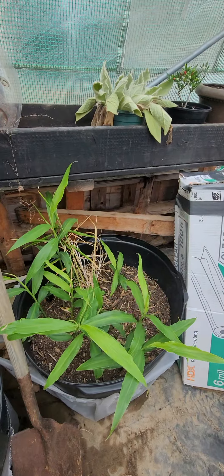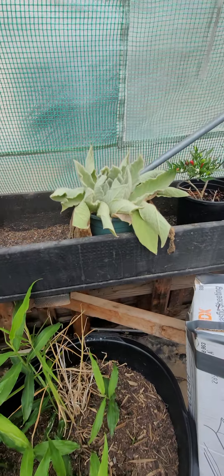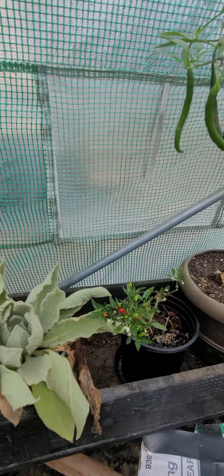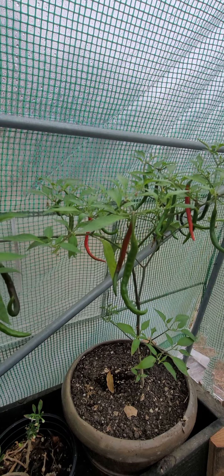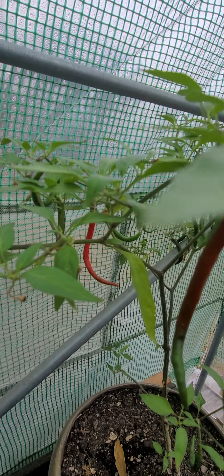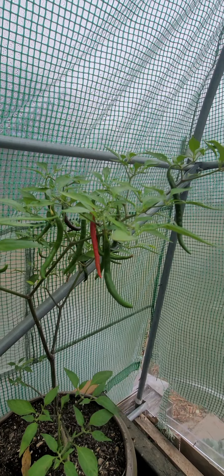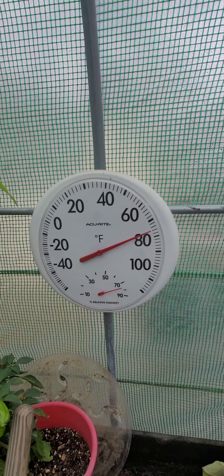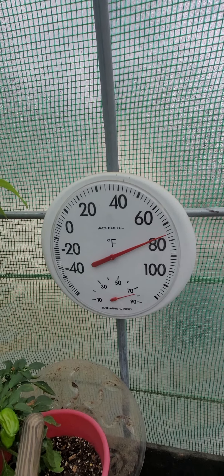Here we have ginger and a mullein plant that's in need of water, and I will be taking care of that in a few minutes. I also have a cayenne pepper plant which is giving that color indicating it's time to be picked, and it's probably also in need of some water. Inside the greenhouse right now — today is Sunday, November 12.